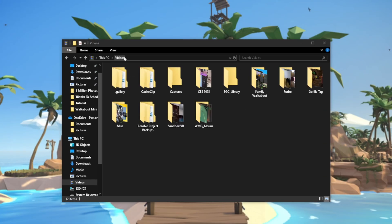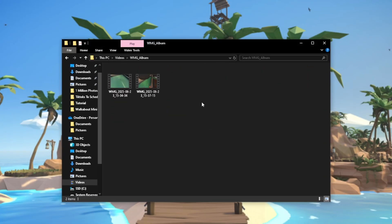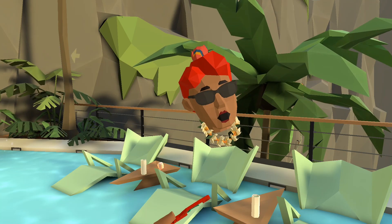For Steam, videos go to your Videos WMG Album folder and photos to Pictures WMG Album.